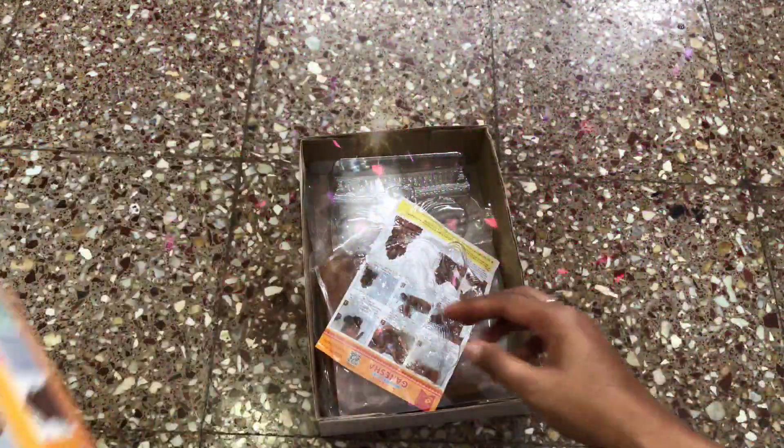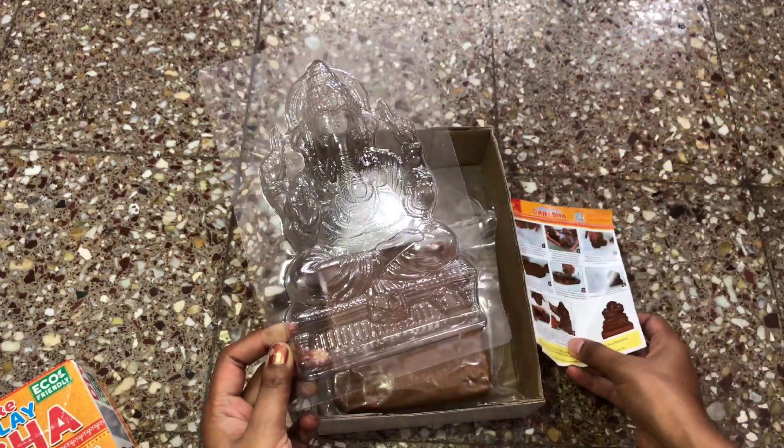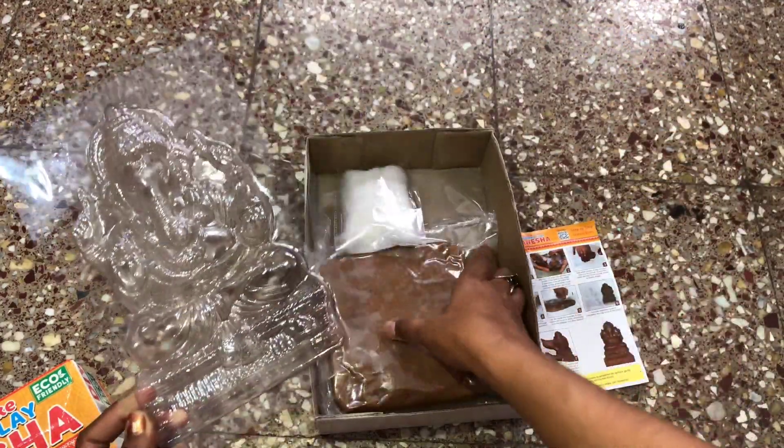Hey guys, Ganpati Bappa Moriya! So this time we are going to make an eco-friendly idol. You can see how beautiful an idol is made, and I am so excited to make it.